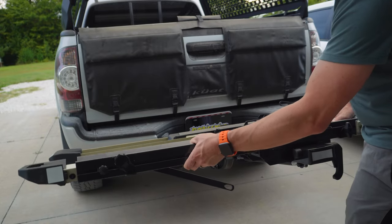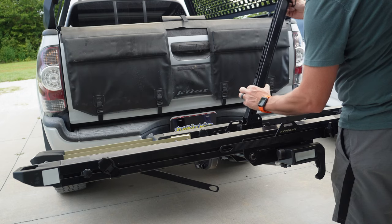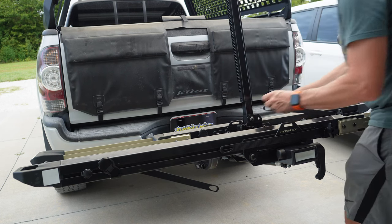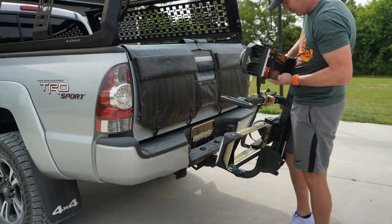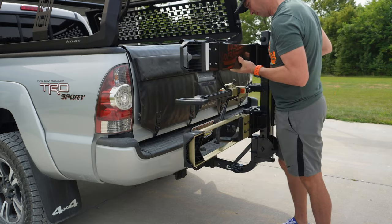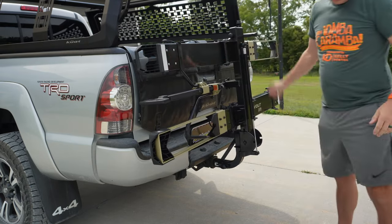After the trays are installed, you need to install the middle arm, which holds the bike down against the trays when you're going down the road. This rack uses a two-inch receiver hitch — it is not designed for an inch-and-a-quarter, so you'll need a two-inch receiver hitch to use either of these racks.